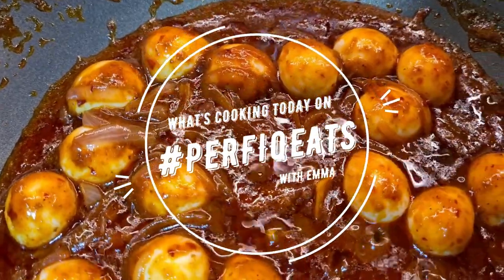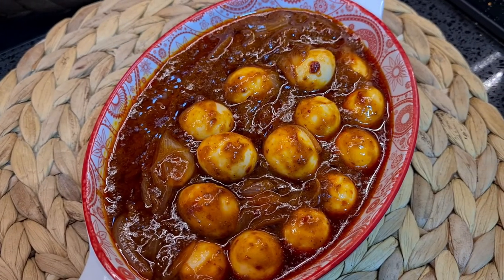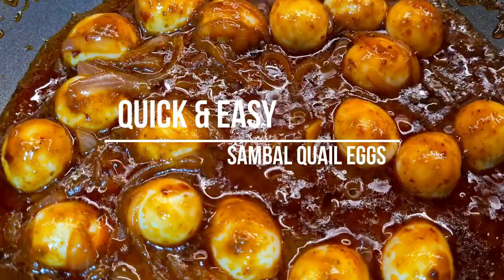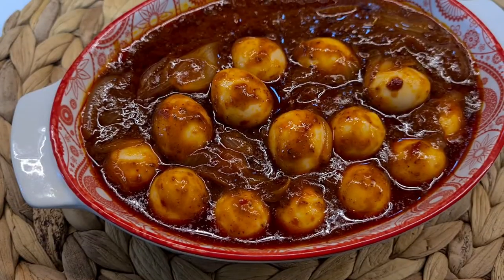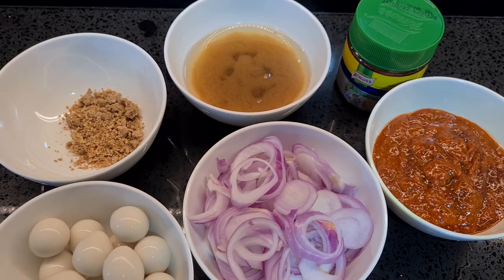Hi guys! Welcome back on What's Cooking! Today on Perfect Feast, if you guys are new here, welcome! My name is Emma and today I'm going to share with you a really quick and simple recipe on how you can make sambal quail eggs. So if you guys have been here before, you would know that I make easy-peasy recipes for those of you who are new to cooking. So let's get started!